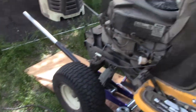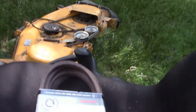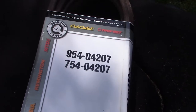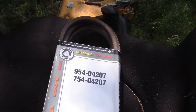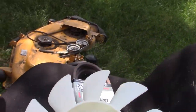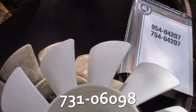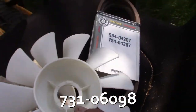The new belt is part number 75404207. I'll leave links in the description where you can get these parts if you need them yourself. And the new fan — I'm going to put the belt on first and then the fan — part number 731-06098.